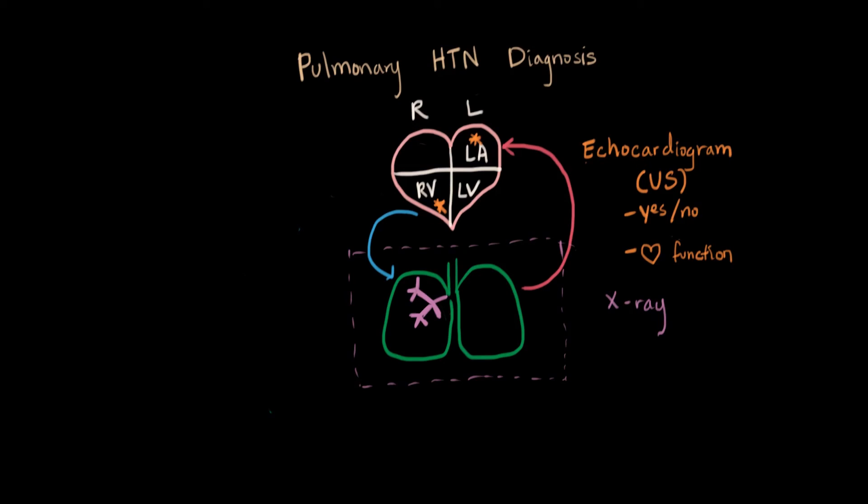Next we have some tests that can tell us how the lungs are performing their job. We can do an arterial blood gas, which analyzes the amount of oxygen and carbon dioxide in the blood — the lungs are responsible for keeping that in balance. This is not specific: a bad arterial blood gas can tell us that gas exchange is not efficient, not necessarily that they have pulmonary hypertension, but combined with the history it can tell us how well the lungs are functioning and how bad the hypertension is if they do have it.